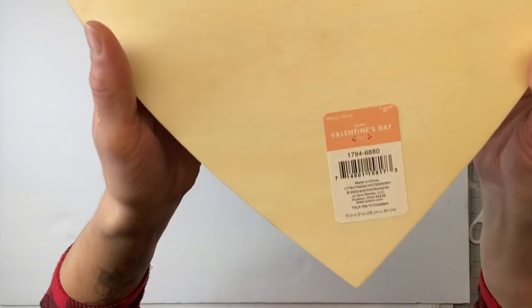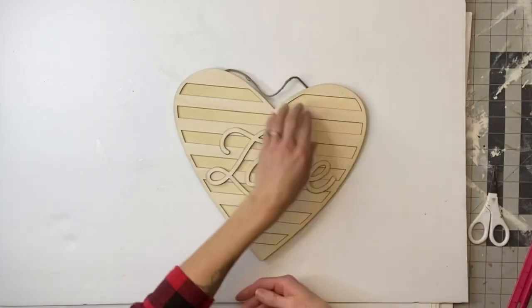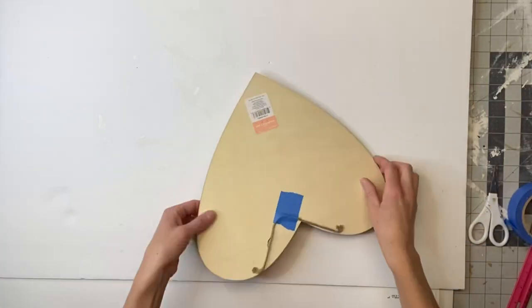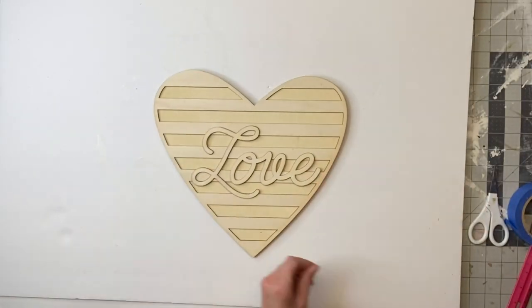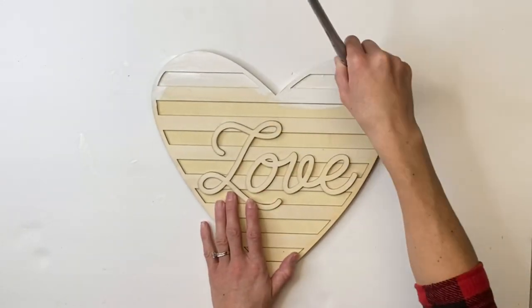I have this heart that says love in the center, and I got this from Joann Fabrics online with a 40% off coupon. It was originally $8.99. And I'm going to take my Wise Owl Snow Owl and paint the entire heart.